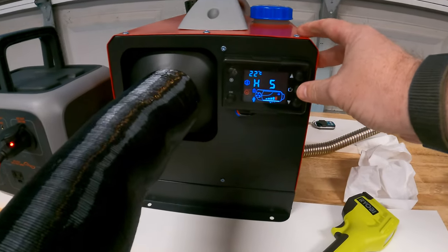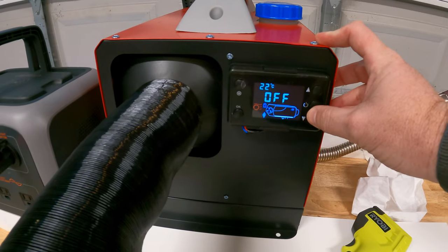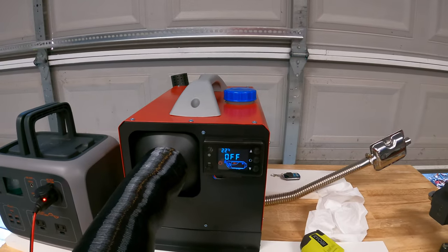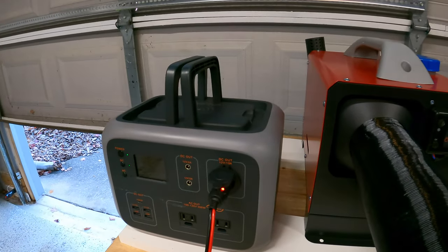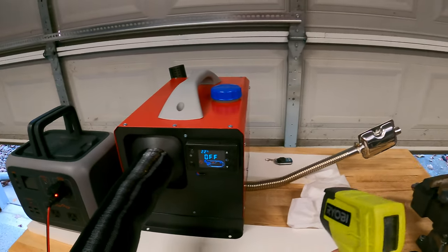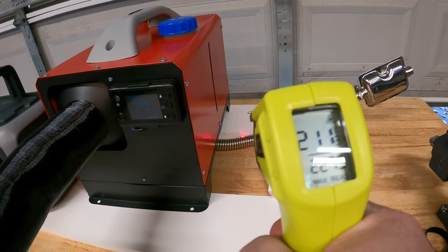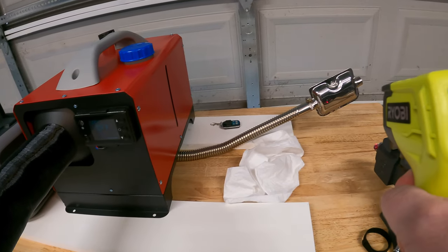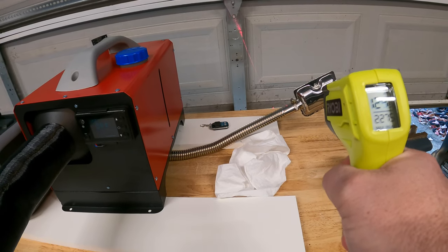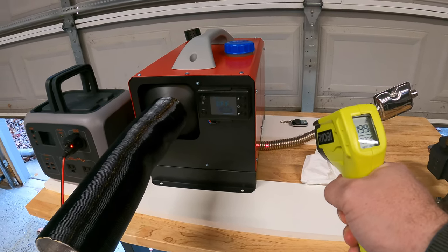When we're done, we just hold the power button down and it turns the unit off — it says off and starts going down. You could also pull the power, but this is the clean way to do it. It slowly starts to cool down. The heat exchanger is still at 215 degrees during cooldown. The exhaust itself is only around 100 degrees, but leading up to it is 125, and a bit closer down it's at 200 degrees.